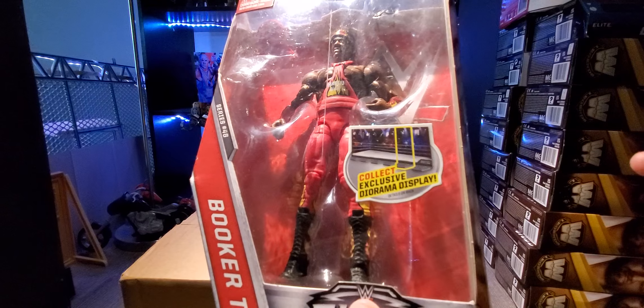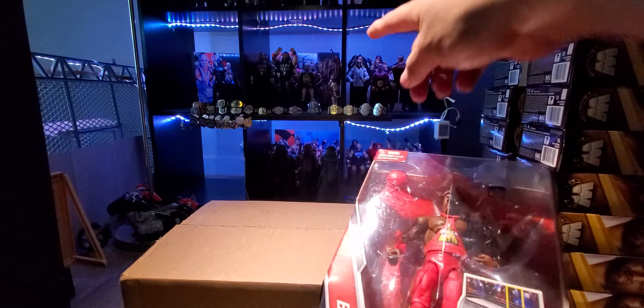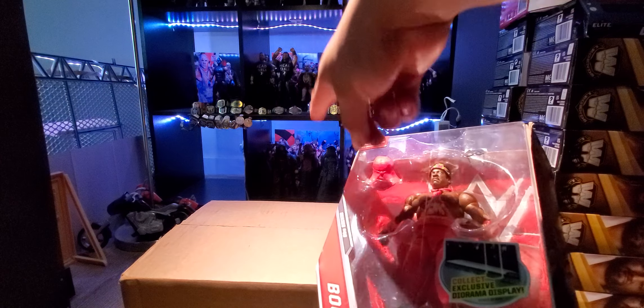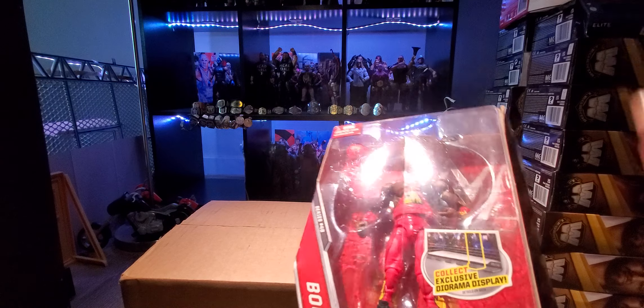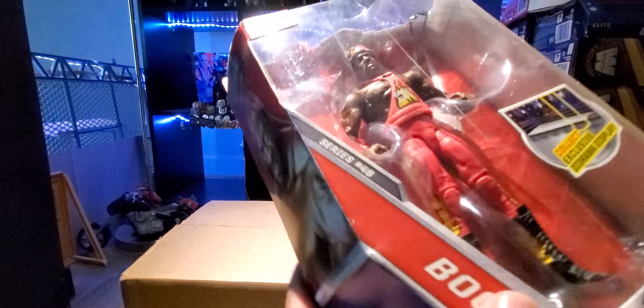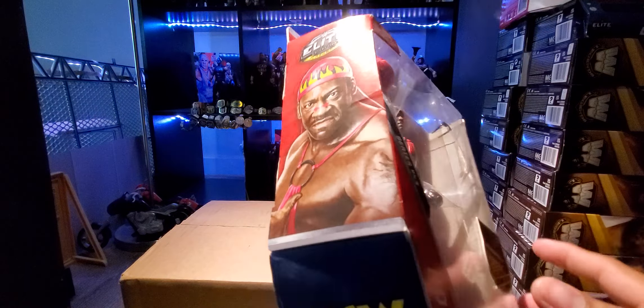It's a really really nice figure. I miss the old elites — the new style doesn't come with this diorama piece, and I really miss these. I have eight of them in my background. This is Series 46 by the way. On the back you can see the deco, some stats and information. The other figures in the series included Cena, NXT Finn Balor, Smackdown Sheamus, Rusev from Raw, and Stevie Ray from another WCW slot. The diorama you could build was like a ring.